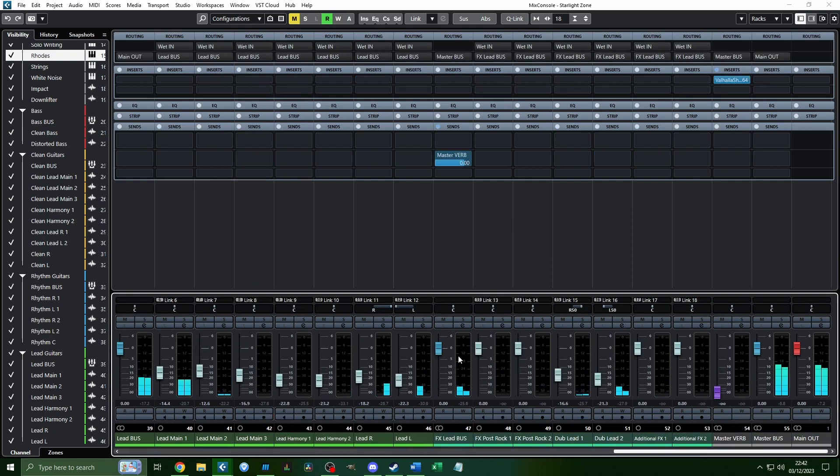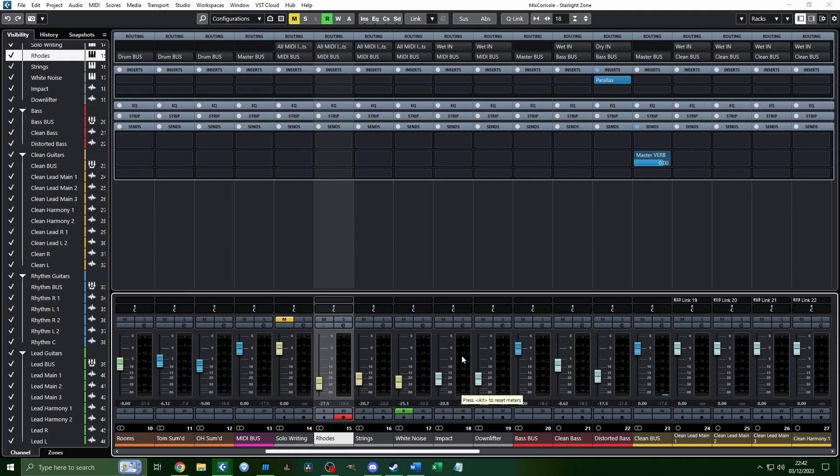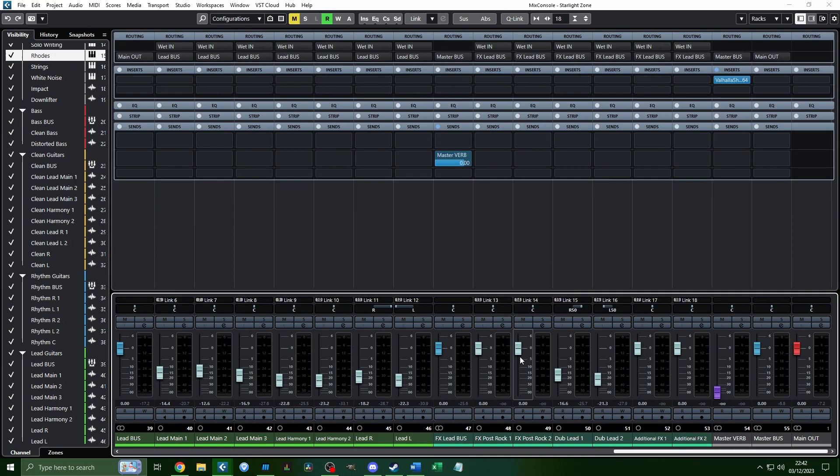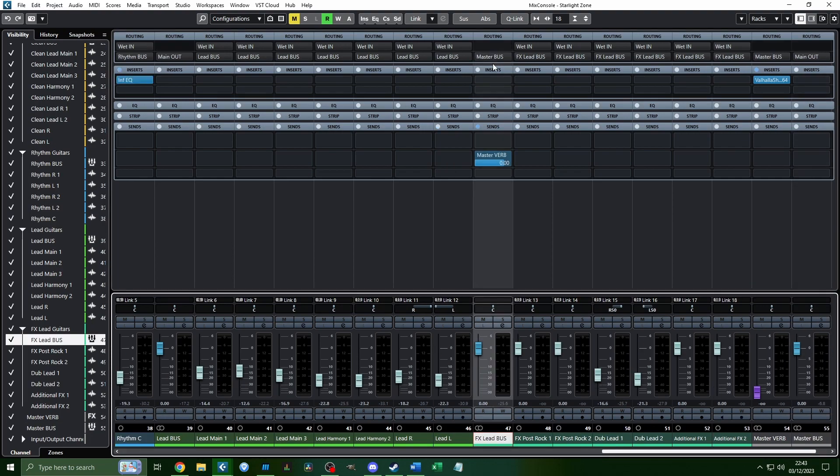That's everything leveled out. We should be good to move on to the next thing: top-down mixing. Technically you would add this beforehand — it's a bit of a weird process and I don't fully understand it just yet. There is an alternative way to do this using just stock plugins, though for most of what I'm doing I won't be using stock plugins at all — but you could make basically the same mix with stock plugins.